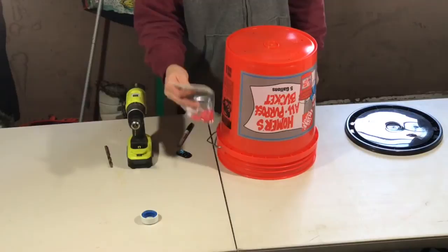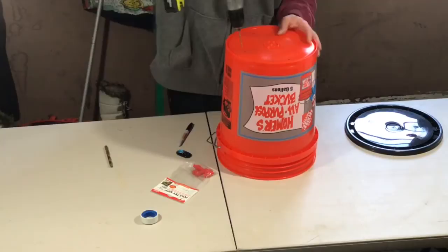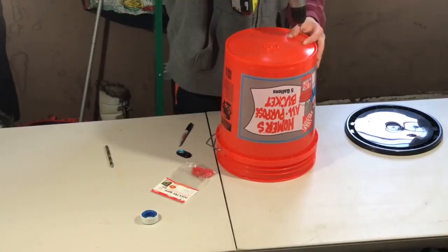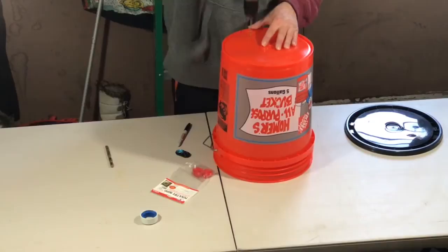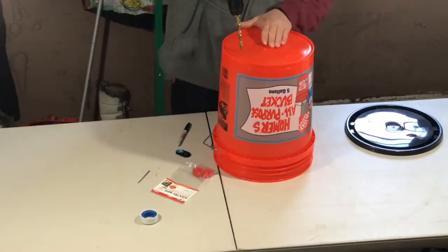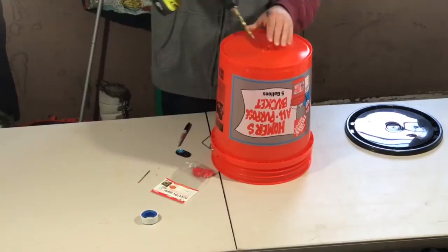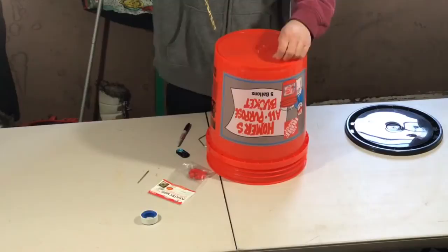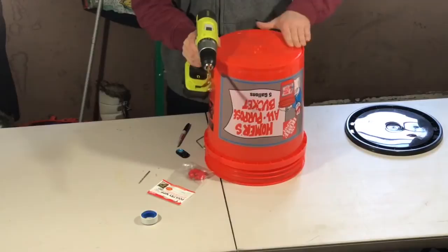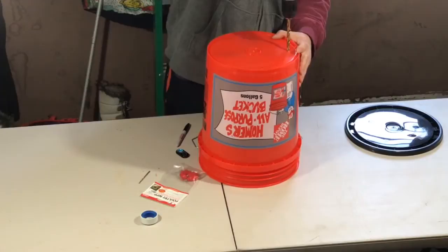The directions on the package for these water nipples say to drill an eighth of an inch pilot hole first, so that's what I'm going to do. Make sure you read the directions on your package to confirm. Then we step up to a bigger bit to widen the hole so we can get the nipples in. It goes through really easy, just be careful. Make sure to clean up any little plastic burrs so the nipples can screw in flush.